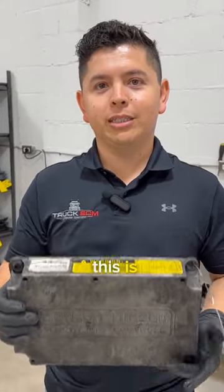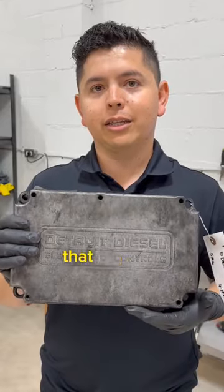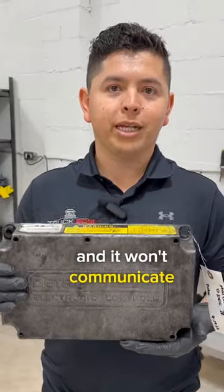Today we have a 12.7 Detroit. This is a Series 60 engine ECM and the customer states that the engine won't start and it won't communicate.